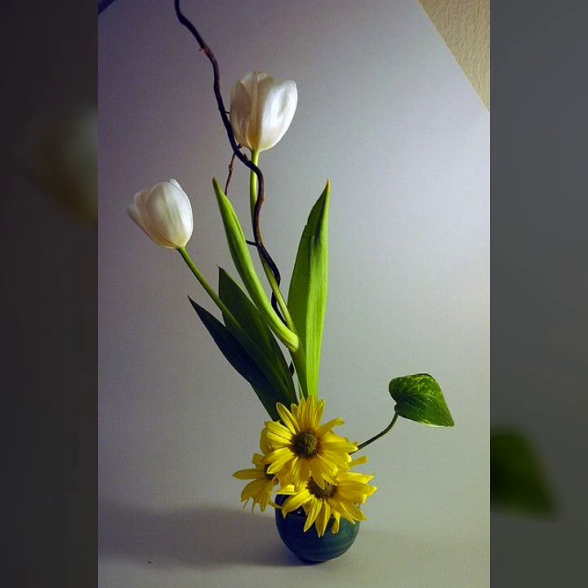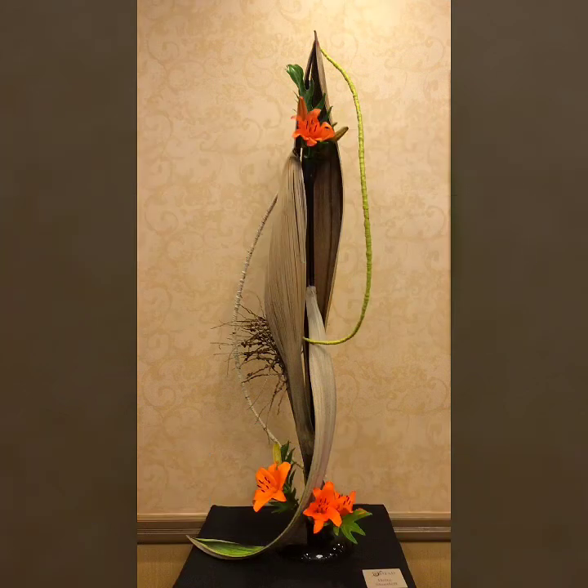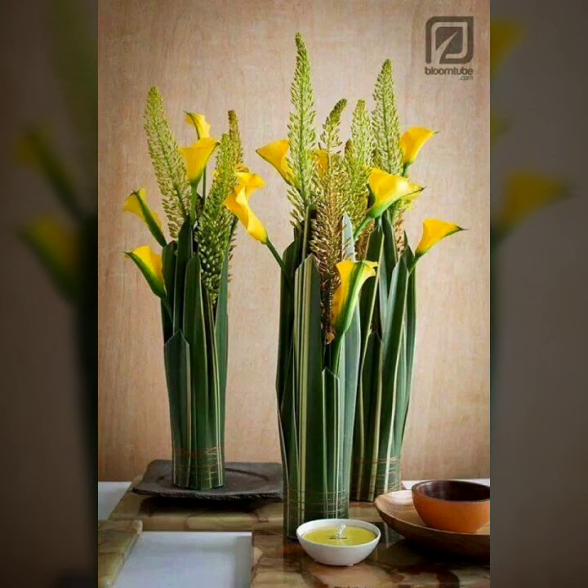Hello friends, how are you all? I hope you all are doing good and fine. I am also good and fine.